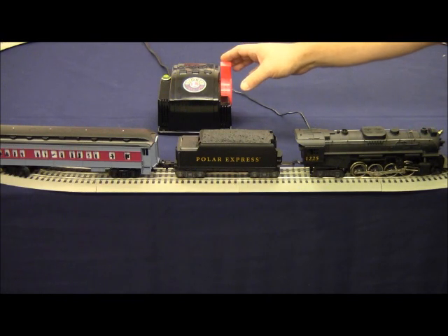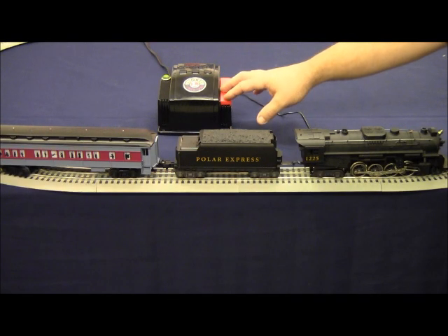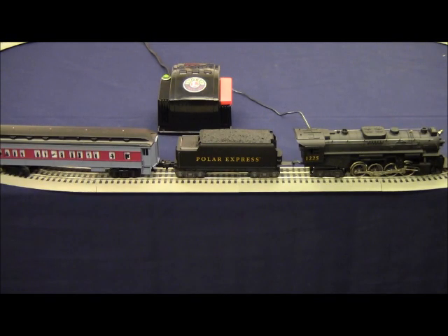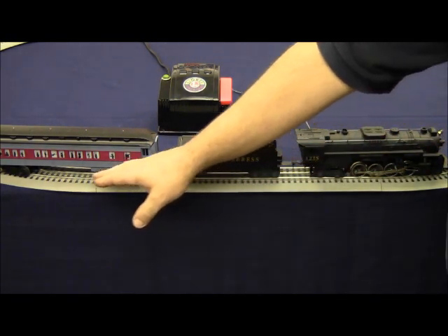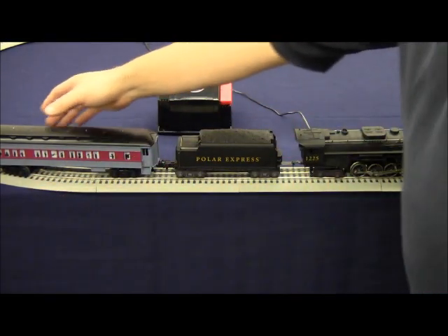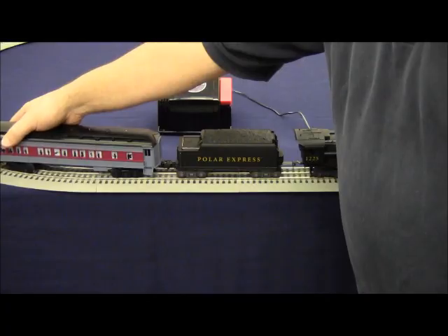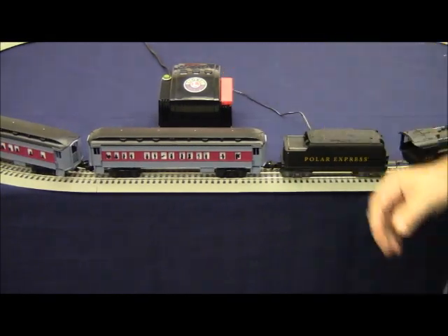The short comes from several different possibilities. We're going to go ahead and turn the transformer off — the green light will go on solid. Now what we're going to do is inspect the wheels on the track. As you can clearly see, the car is derailed. So we're going to go ahead and correct the short by placing the car back on the track. We turn the transformer on and the train runs properly.